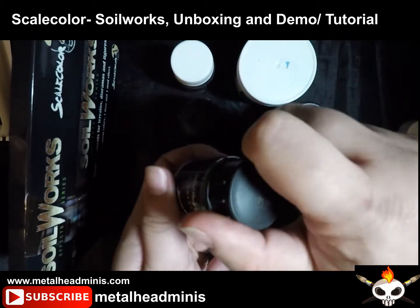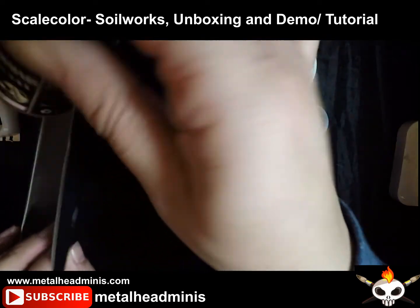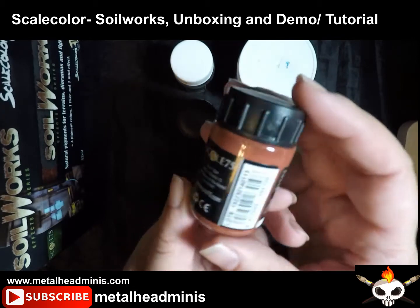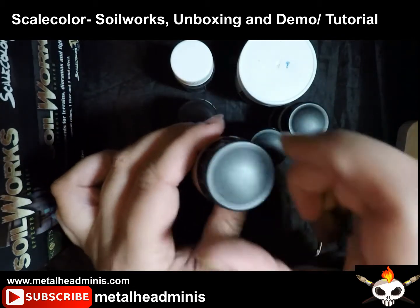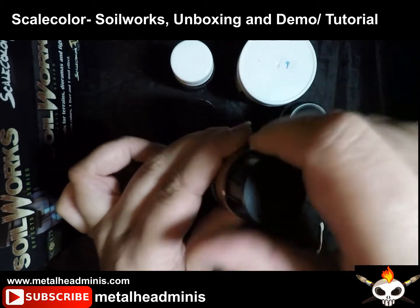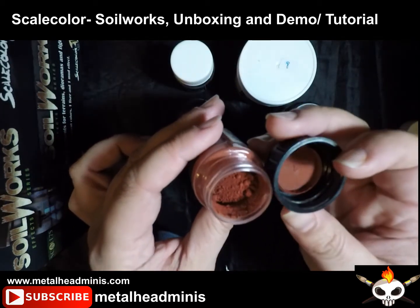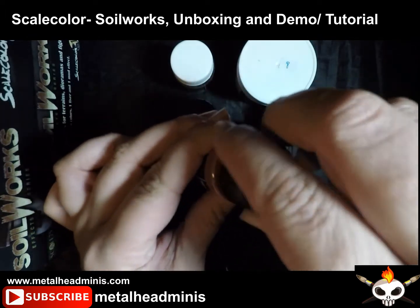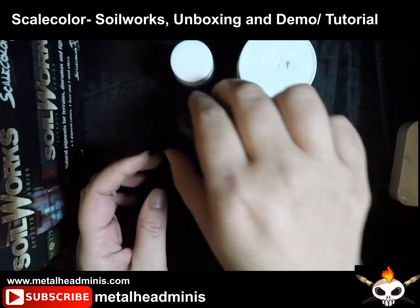It's about the same color as the Secret Weapon green one that I have. I have pigments from a lot of different companies. And Mars — this is a color I definitely do not have. I do have all the rest ones from Secret Weapon, but this one seems like a brighter red. Ah, that's nice and bright right there. I like that one a lot.